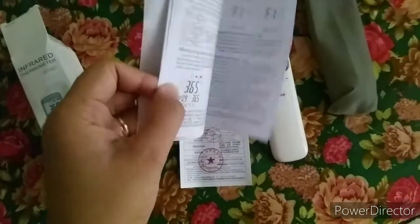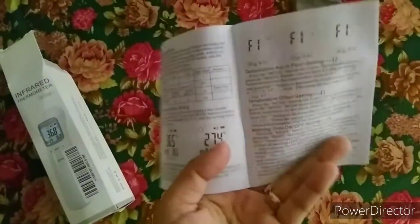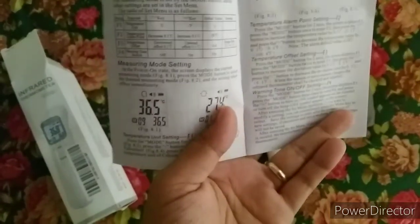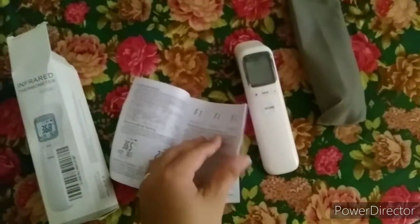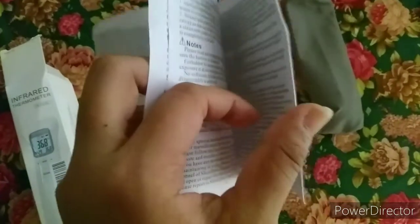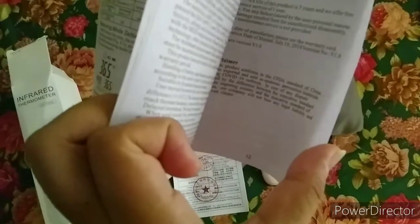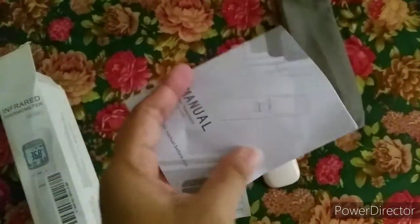The manual is in English — we're happy about that because unlike some other made-in-China products whose manuals are in Chinese which we can't understand, this one is purely in English. It also includes a quality check card confirming that the quality was actually verified.